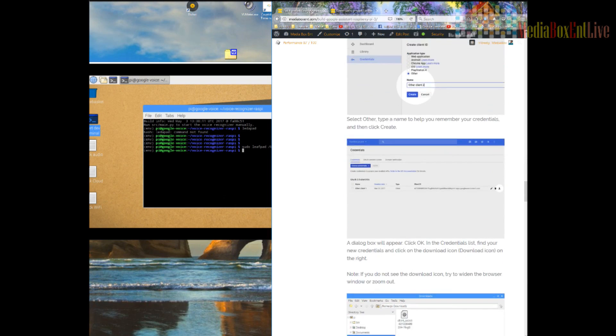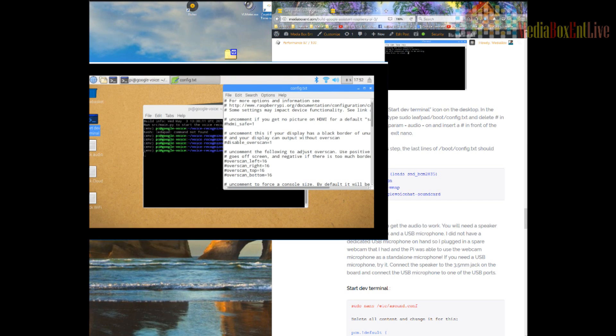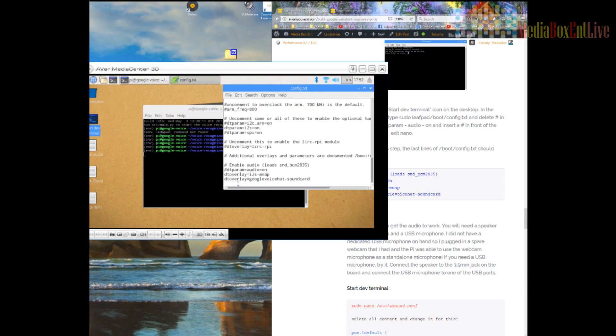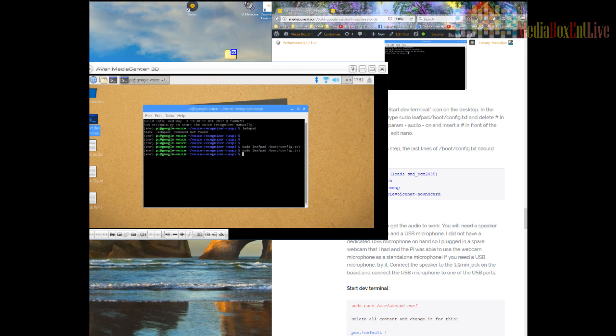Now we'll run the terminal. The first command is to run 'leafpad.' We scroll all the way down in the file. We'll activate the setting we need and close the other ones. Activate the first one, save it, and we're done with this part.